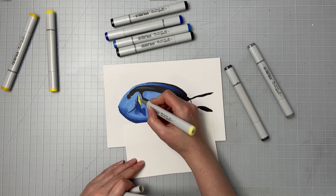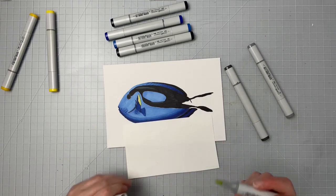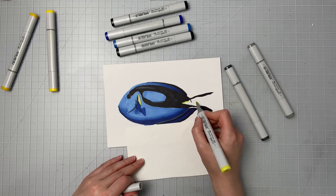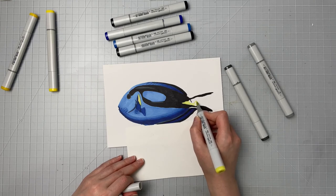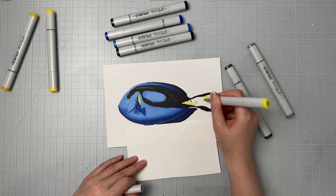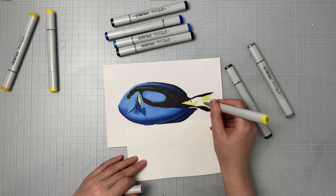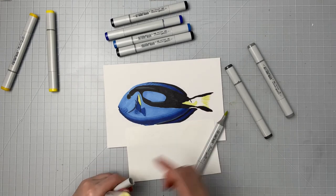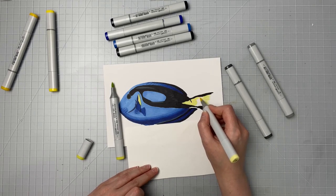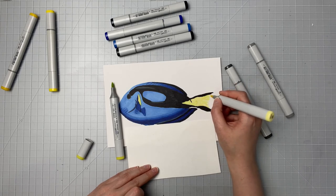Then I'm taking my Y11 and just putting it slightly in the middle to darken it up a little bit. And I'm also using that YG21 in the first half of his back fin here, and a little bit on the back of his fin where it curves down — there are little grooves in the fin where it's just a little more translucent, and that's where I'm using this color. Then I'm going in with that Y11 — you could use Y11 or Y13, I had pulled out both and they're both fairly close to each other — and I'm just filling in the other areas.